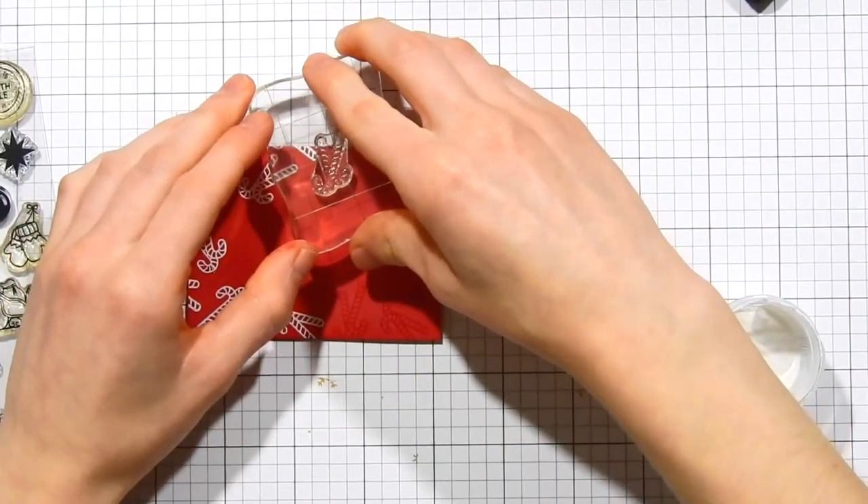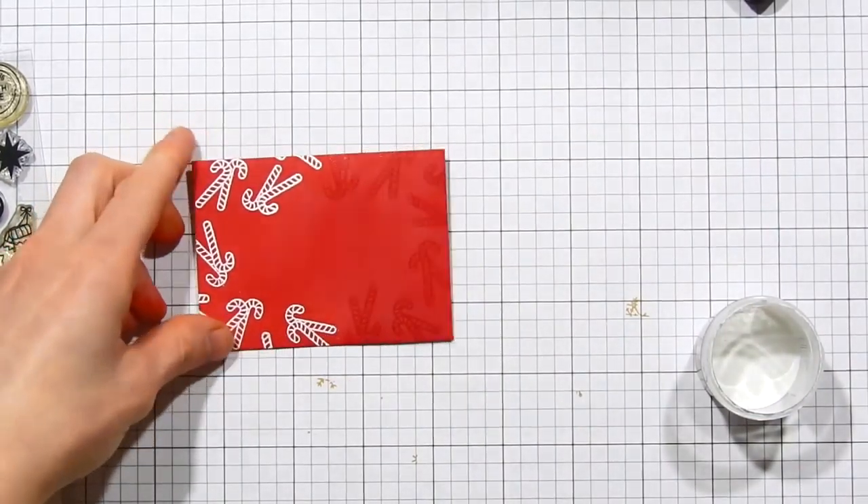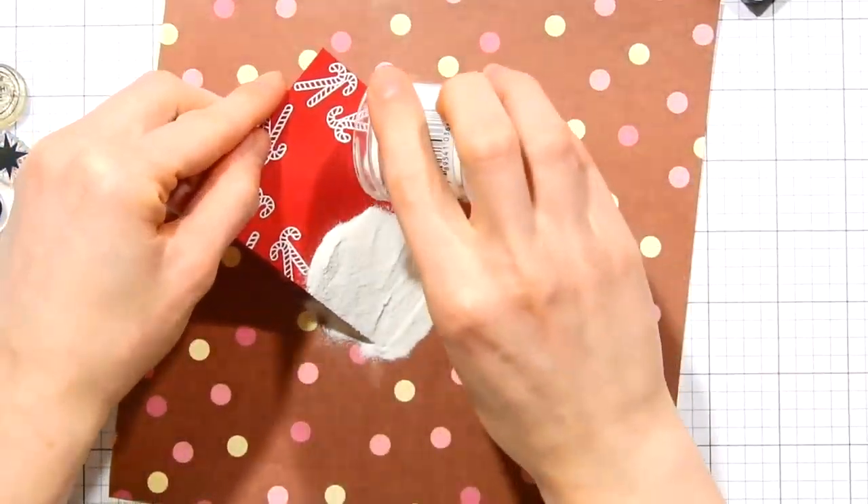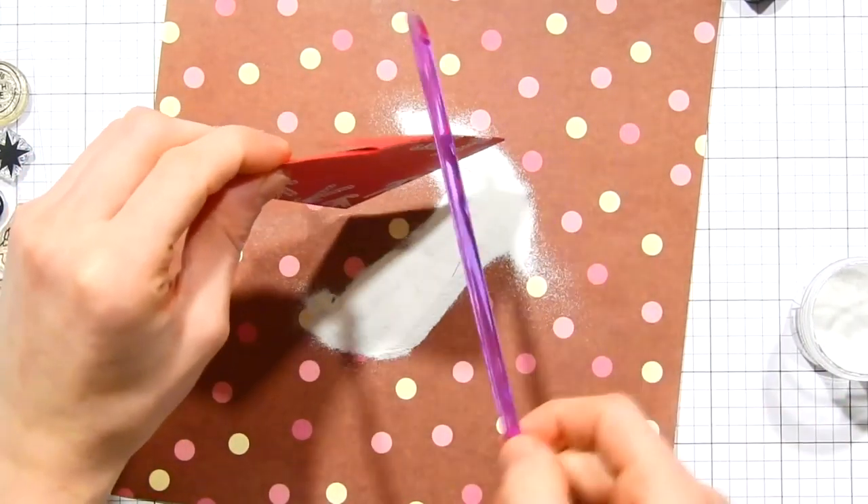And then third, I also wanted to be able to see where I was stamping and kind of get a feel for how this was working out. So there were multiple reasons why I went ahead and stamped only half of the envelope the first time.